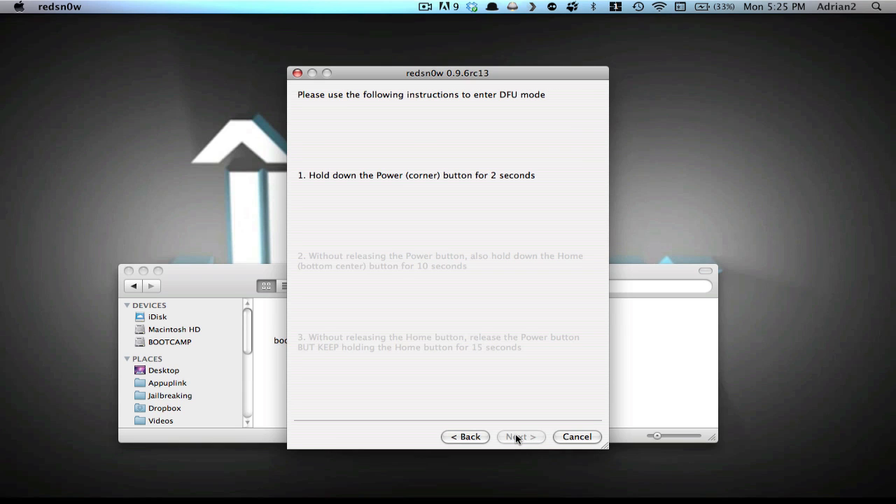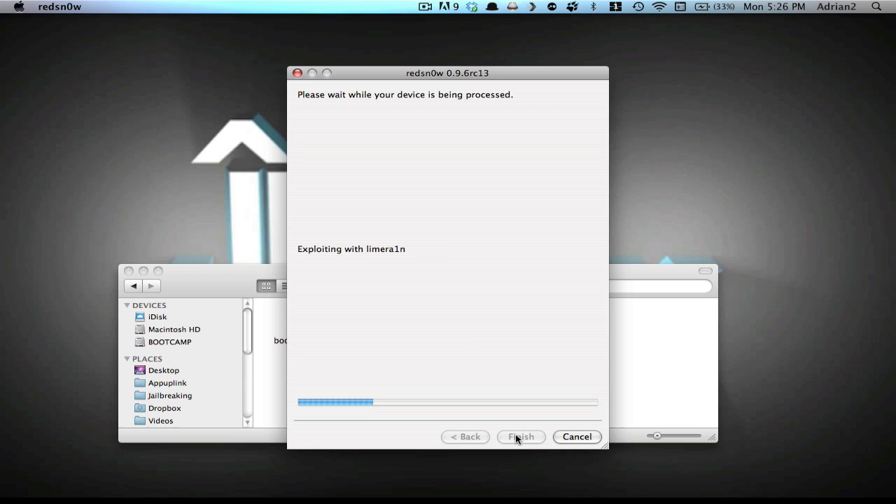We're going to hold the top button, then both buttons on the device, then let go of the top button and keep holding the home button. If you have any problems with this, you can just search DFU mode. You can see that the jailbreak is starting right now and you'll have progress bars.